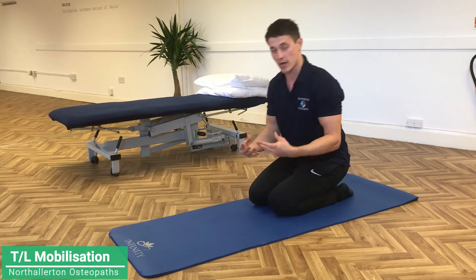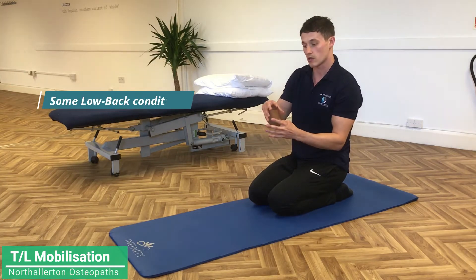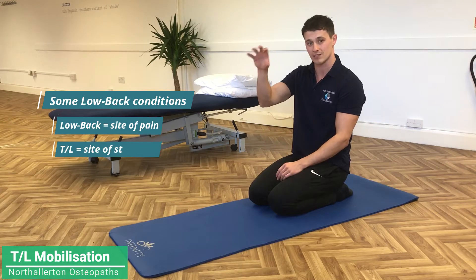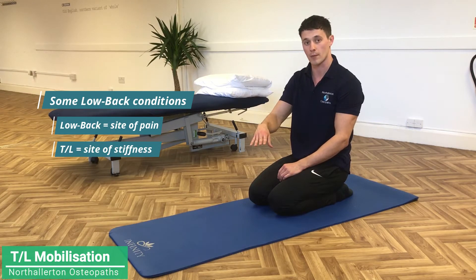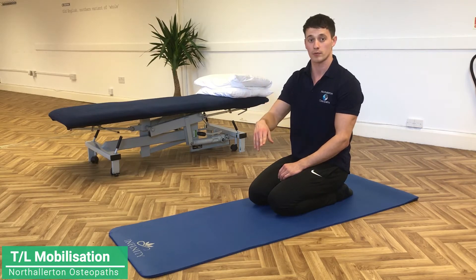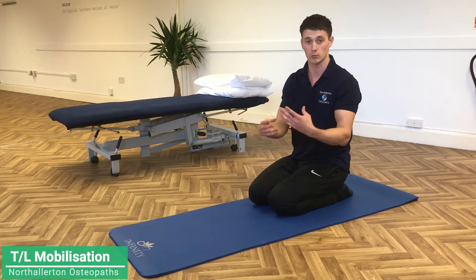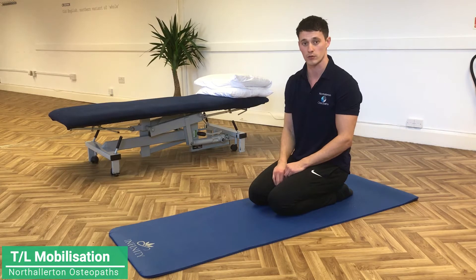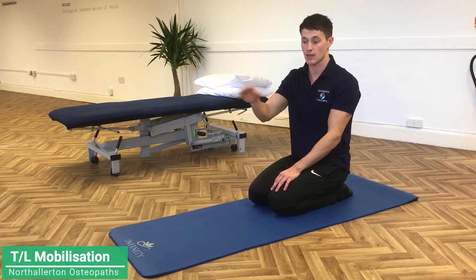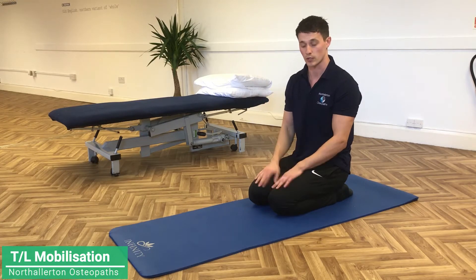Quite often with lower back pain patients, the lower back is where the area of the pain is, but the TL junction being stiff is actually making the lower back pain worse. Because the TL is stiff, the lower back lumbar area has to do more, and then it just goes round in circles until you fix the problem. So I often find if we get on top of the TL stiffness, the lower back pain sorts out sooner.